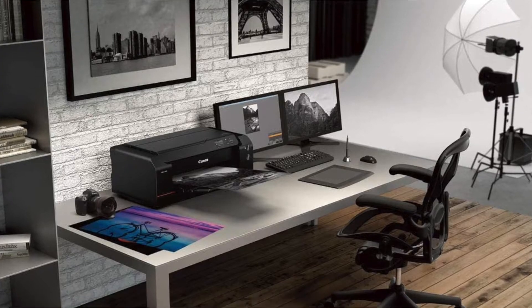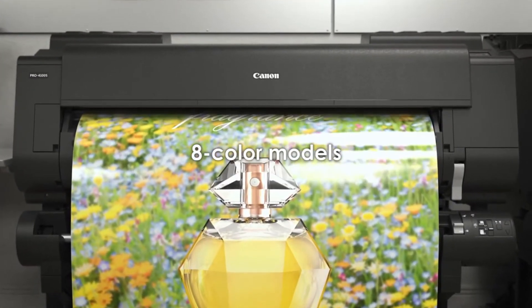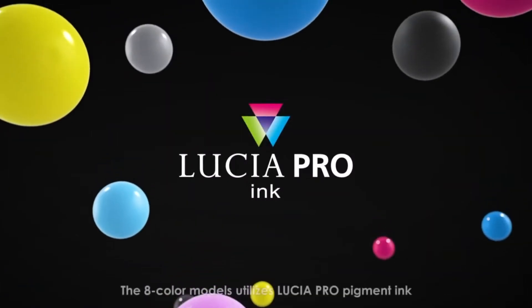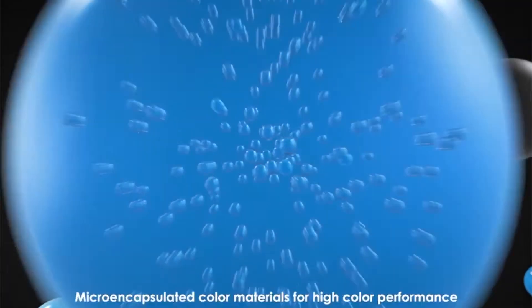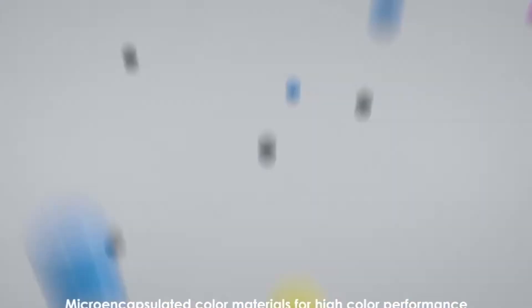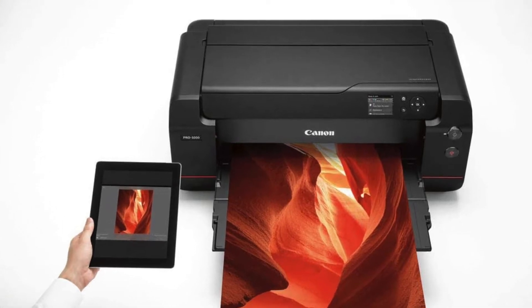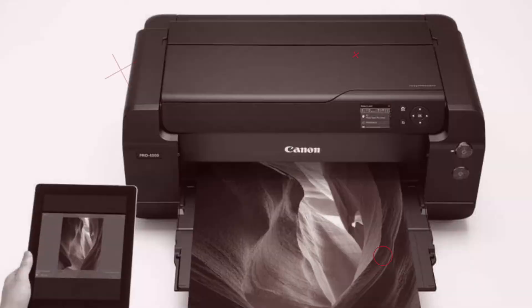There are several uses for the Canon ImageProGraph PRO 1000, including creating large format prints with exceptional detail. You can also easily preview your photos before printing, which displays images in very sharp, vivid, and detailed color. In general, this is a great printer for those who need to print large images.